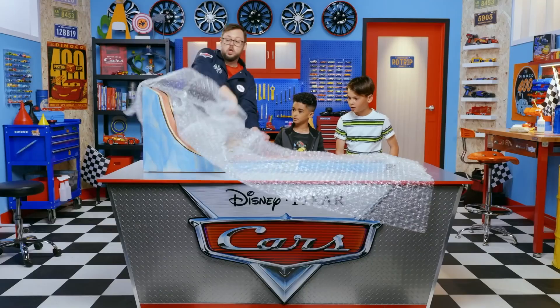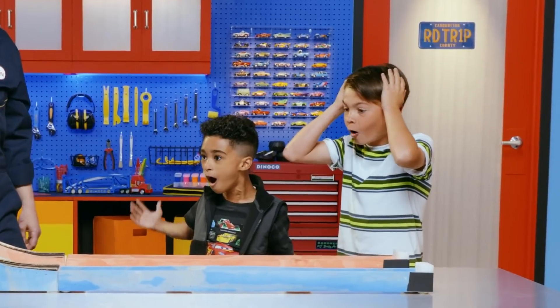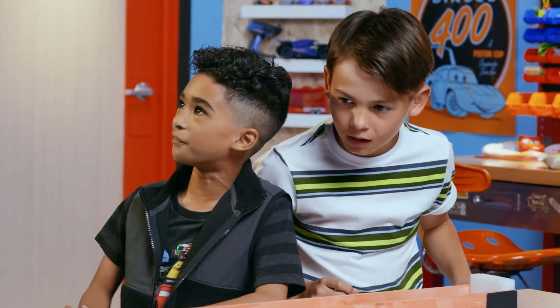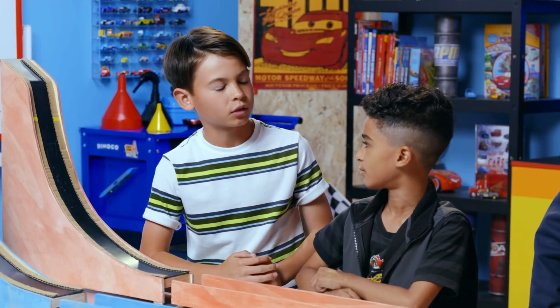Presenting my latest creation — the homemade science friction test track! I custom built this so you guys could test out different materials and see which one has the least amount of friction. And the less friction, the faster the cars are going to go. Exactly! Let's go rough surface versus smooth surface first.